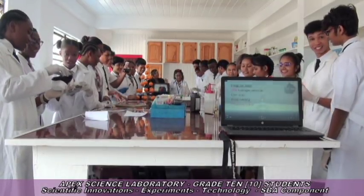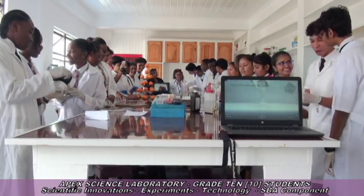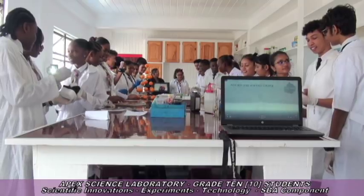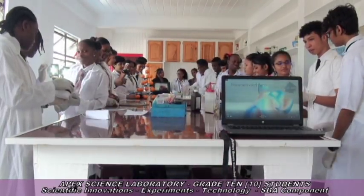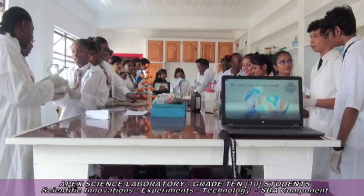Grade 10 students in the state-of-the-art science laboratory at APEX Education, the secondary faculty. Grade 10 students are currently competing in their SBA components.